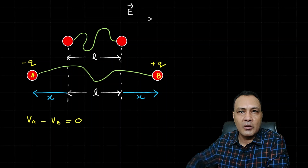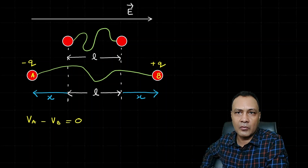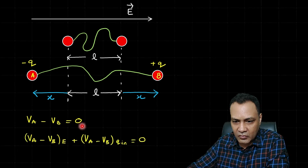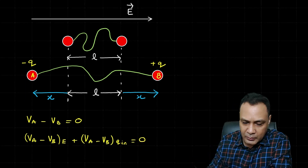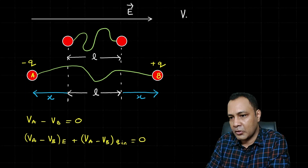V_A − V_B = 0 means we account for contributions both from the electric field and from the induced charges. So we can write: (V_A − V_B) due to the electric field plus (V_A − V_B) due to the induced charges equals zero.